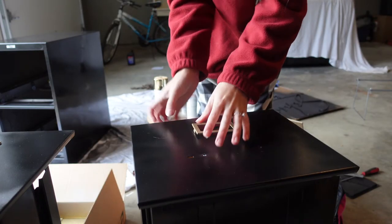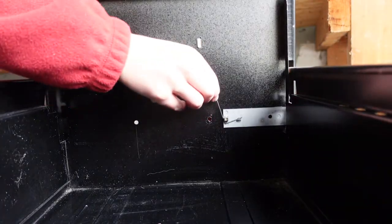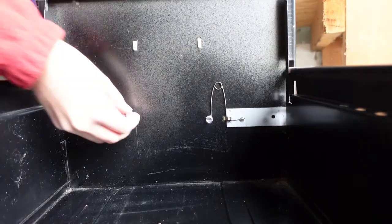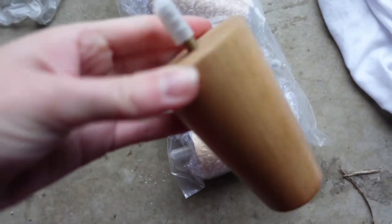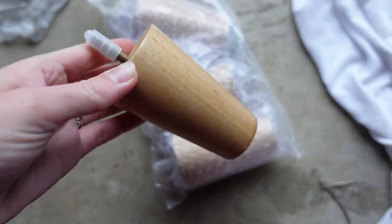After all the hardware had dried, I put it back onto the drawers. Then I decided to spruce up the project a bit more — one of the big things I wanted to add was legs. I went on Amazon and searched for unfinished wood legs. I think these were three or four inches tall and came as a bundle pack — I'll link them in my Amazon shop below.